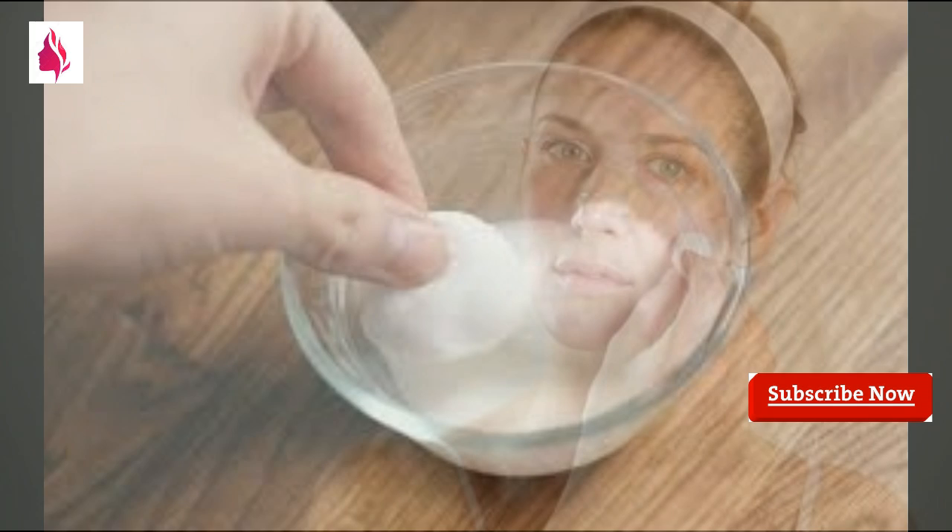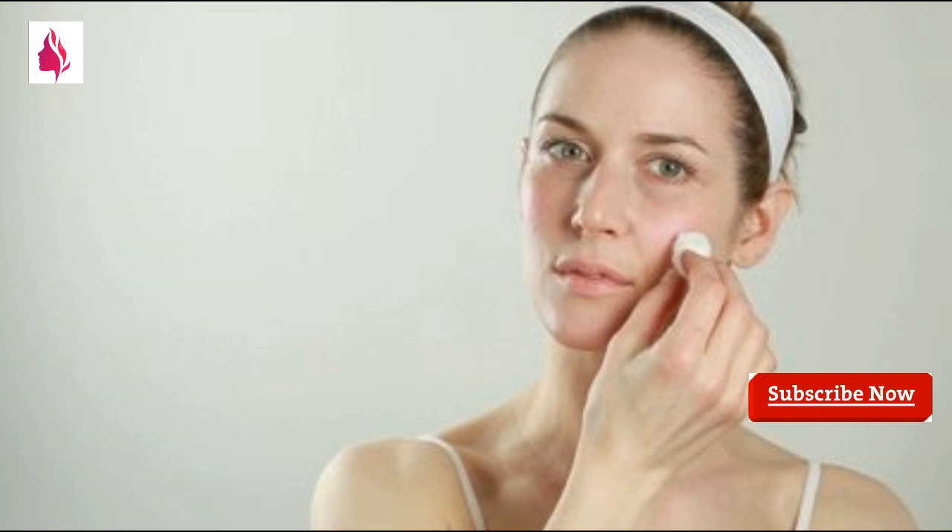We apply the milk with cotton to wash our face and remove all the dirt.